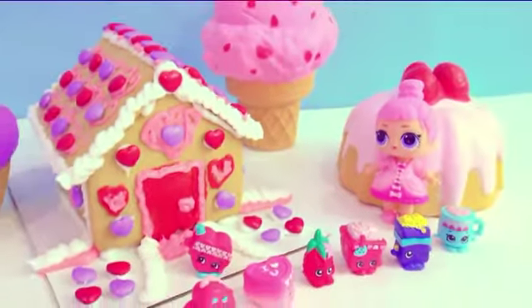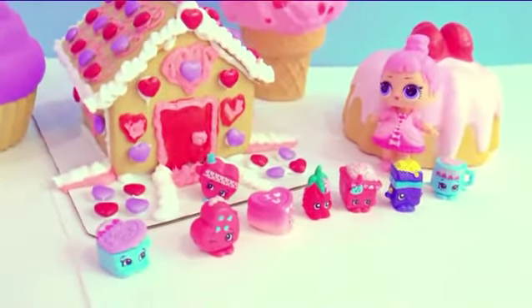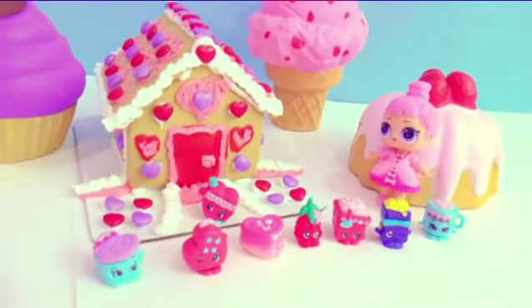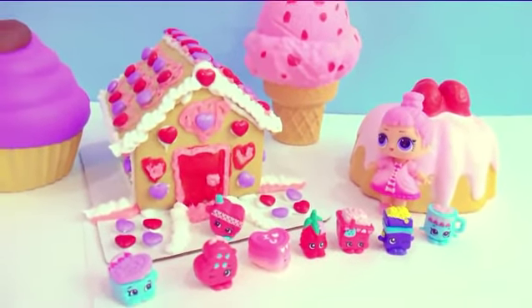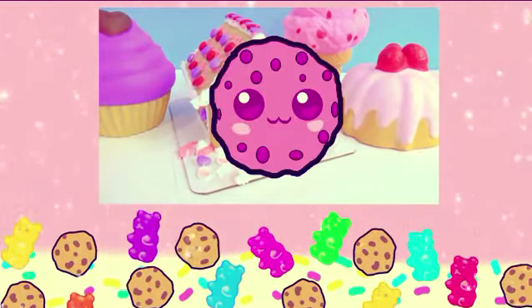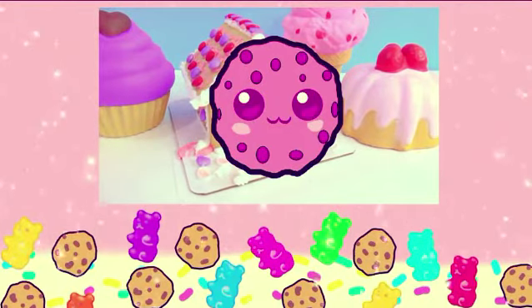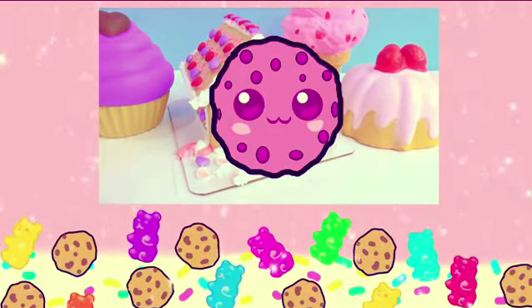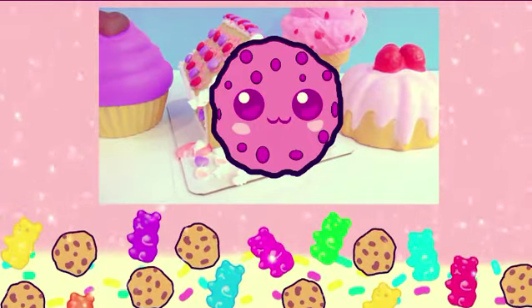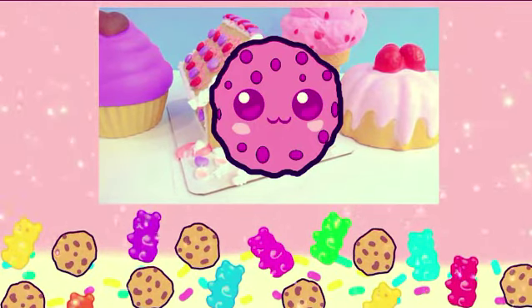I wish you a super-duper sweet Valentine's Day. Rock on, and I will see you, Sugar Cookie, on over to my next video. Happy Valentine's Day, Cookie fans! Did anyone see this pink Cookie Swirl C cookie hiding in this video? Was it on the Gingerbread Cookie House? Did the Shopkins have a cookie? Or did the LOL doll have it? Happy Valentine's Day, Cookie fans!